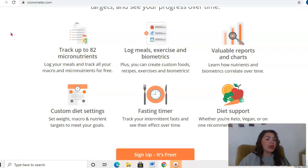Another tool is valuable reports and charts — learning all about nutrients and biometrics and how you can correlate them over time. You've also got your custom diet settings, which includes things like setting your weight based on your personal information, seeing what goals are going to work for you, and what you're going to be happy with. You can set your weight, your macros, and your nutrient targets to help you achieve your goals.